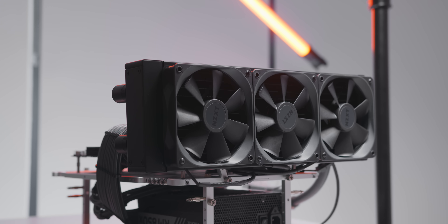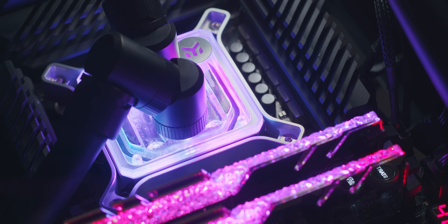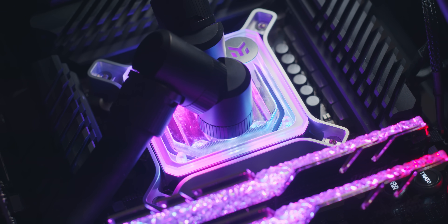Because when you think about liquid cooling performance, the big factors that come to mind are total radiator volume, fan speed, the flow rate of your pump, and of course the airflow of your case. But what about CPU waterblock design? How much does that actually matter? Today we're about to find out.